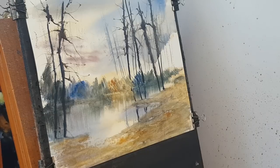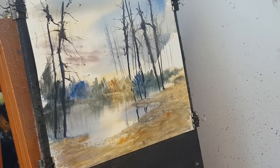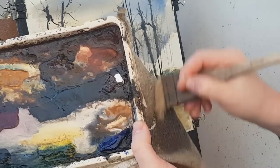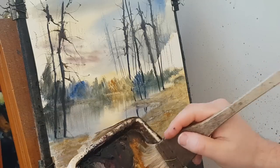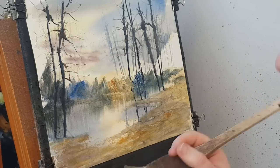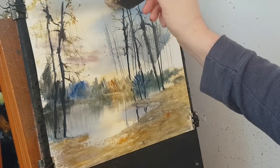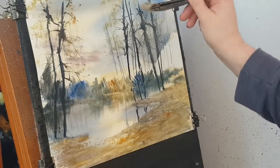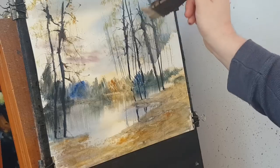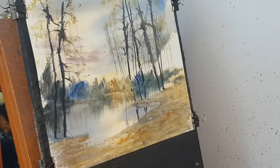Now I'm going to put in the nearer trees, but first I might just add the odd leaf here and there — I can't see too many leaves in the photograph, but I'll put a few in. I'll dry the brush and scuff it up so I can get some random leaf marks. Just a bit of raw sienna and a bit of ultramarine — just a little bit of foliage to add colour to the trees, not too much.